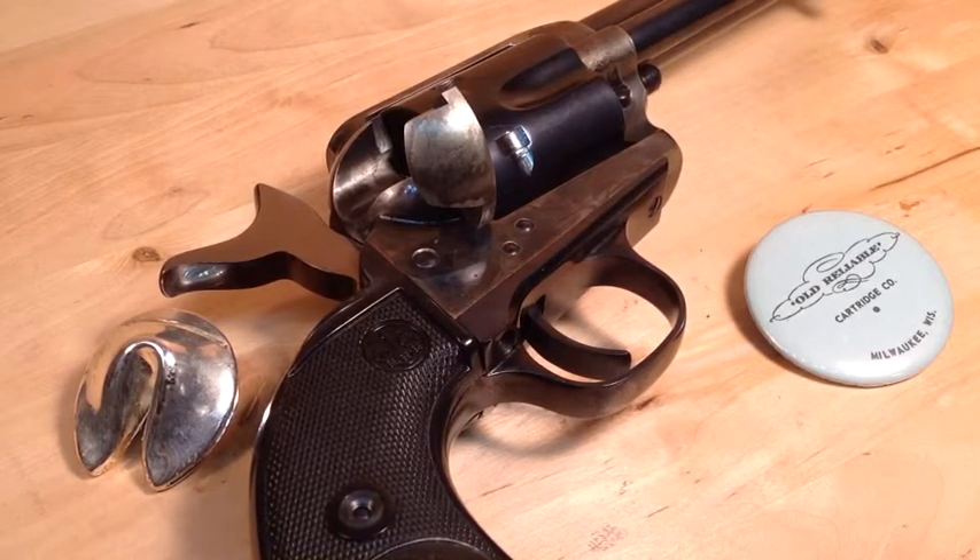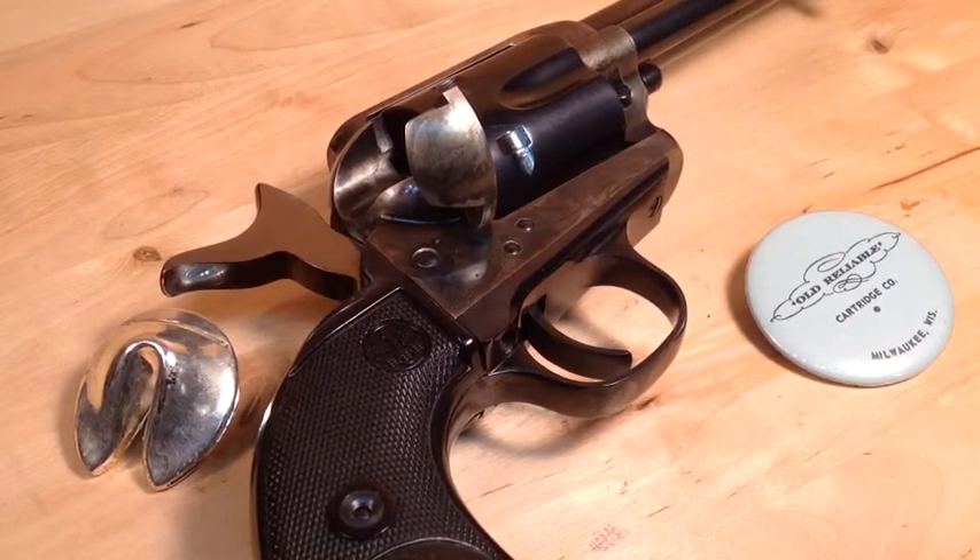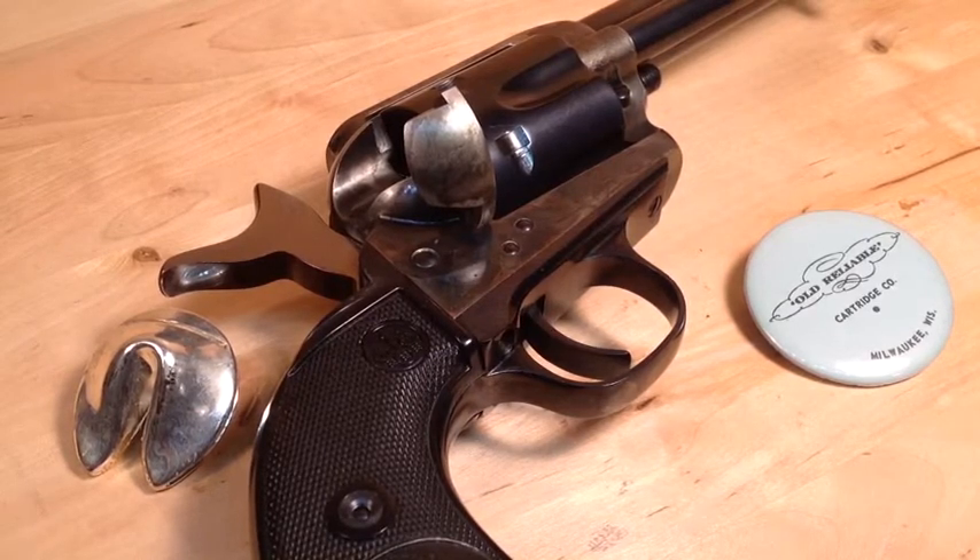So, why would anyone want to buy a revolver or automatic pistol that has fixed sights? Well, we've heard the reasons. Fixed sights are much more rugged; they don't get knocked out of alignment. Fact of the matter is, for all these years I've been shooting adjustable sights and I don't really see them get knocked out of alignment very often — but then again I don't go rolling around in the dirt or falling off horses. So really, are fixed sights that much worse than adjustable sights?